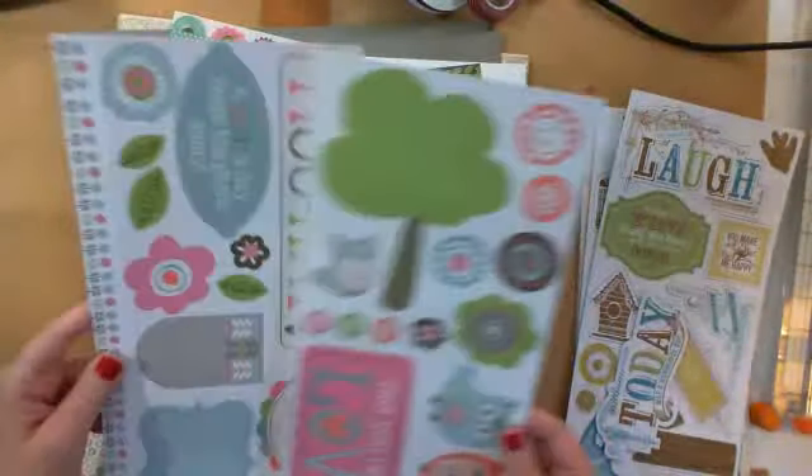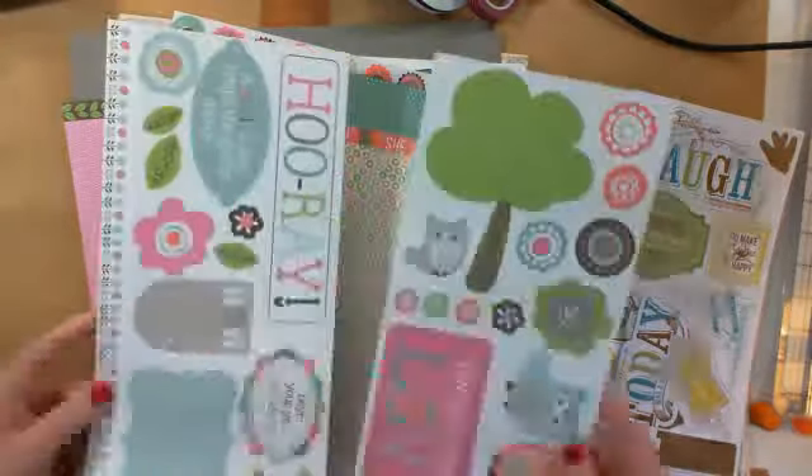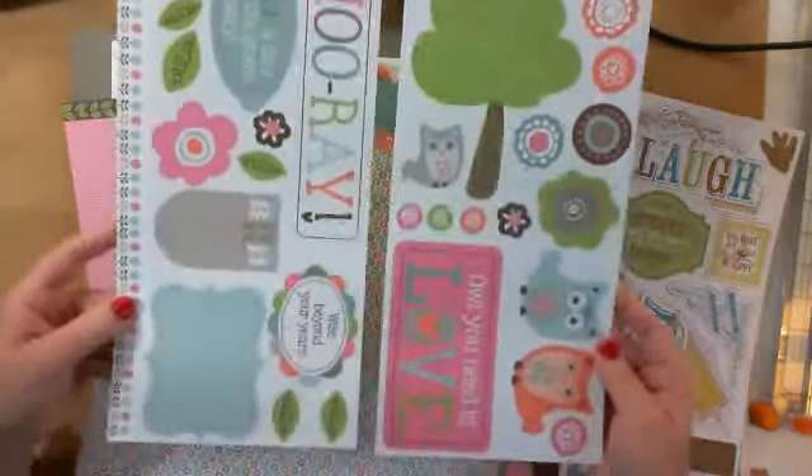The coordinating complement to the Lollidoodle is stickers, and they're super cute.